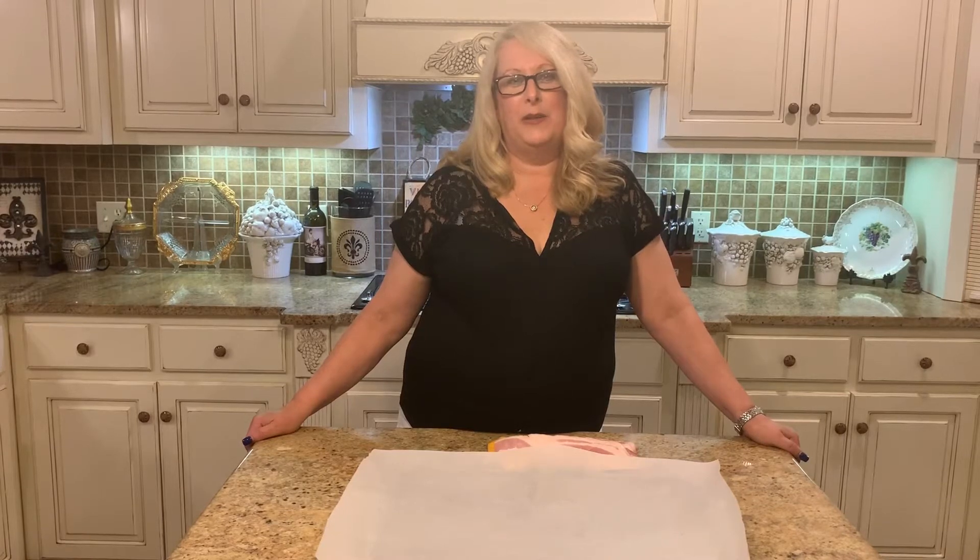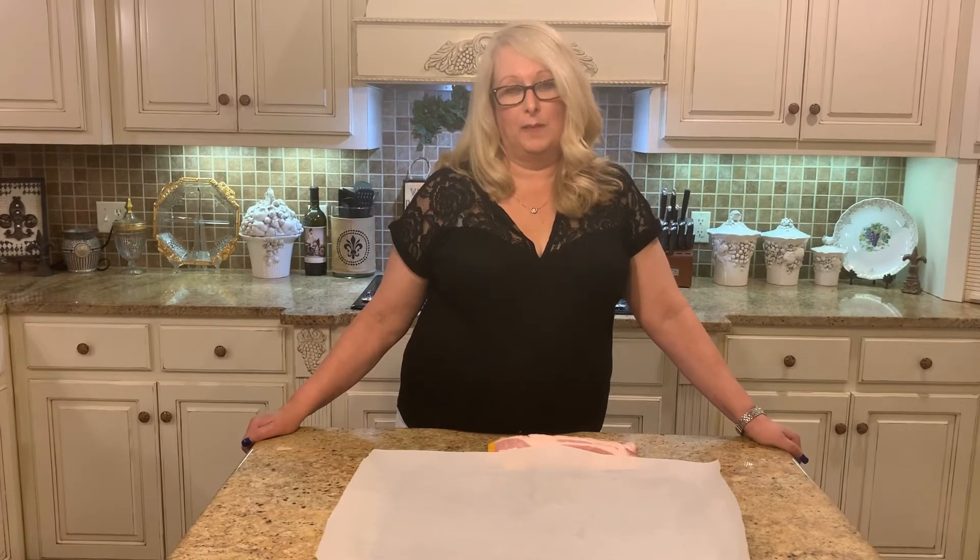Hey y'all, welcome to my kitchen! Tonight I'm gonna show you how to do bacon in the oven. You're asking why would you put bacon in your oven? Well, there's several reasons: first, you don't have the mess on your stove with grease splattering everywhere. Secondly, you're not getting burnt by the grease. Thirdly, the bacon doesn't curl up. And the main thing is you can cook a whole pack of bacon at one time on your cookie sheet.